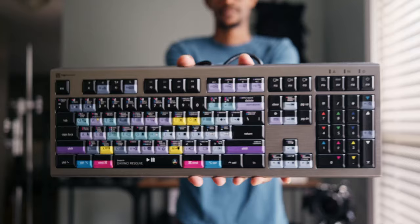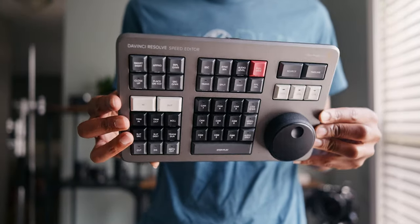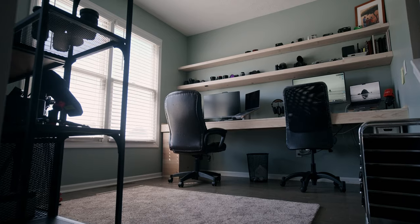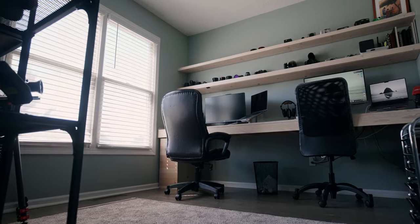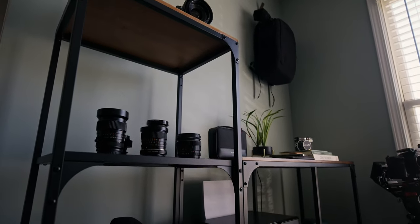Welcome back to the channel. Today I'm going to be sharing my desk editing setup that my wife and I have been working on together, since she shares the space with me. I'll also be sharing two editing accessories that have helped my editing workflow. This is our dedicated workstation that we call the nook — we use it mainly for editing, but we've added a few new furniture pieces to make content for photos and video.